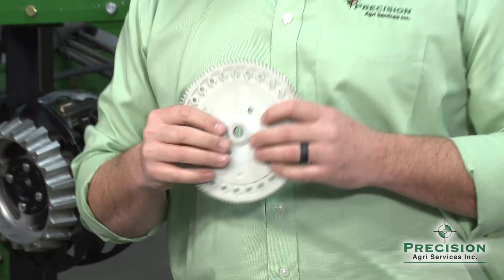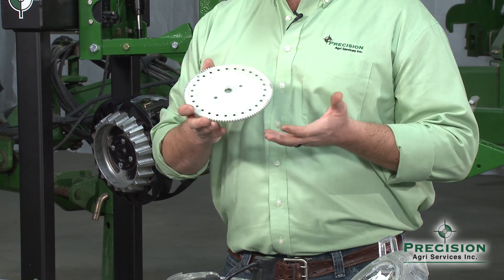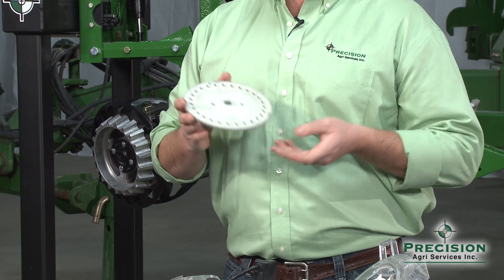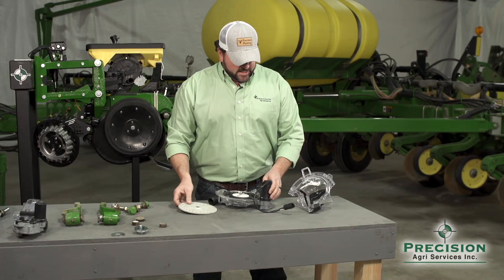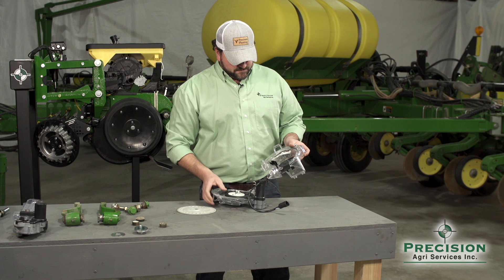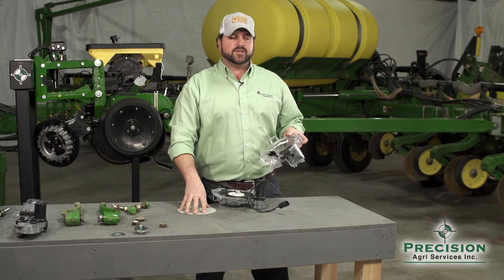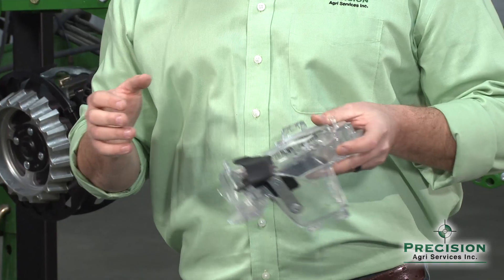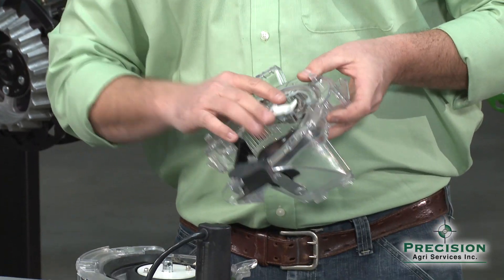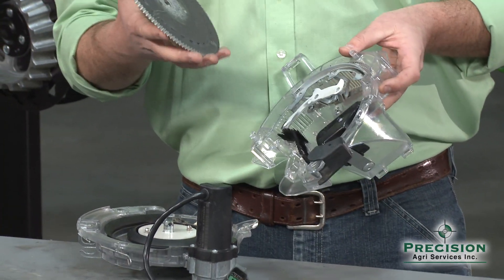Precision offers multiple other seed discs depending on whether you're planting specialty crops or soybeans — multiple options to fit your cropping needs. Inside the meter housing, some of the technologies that allow these newer vac meters to singulate at or close to 100% include a floating singulator that moves as the disc changes shape or breaks in over time across acres.